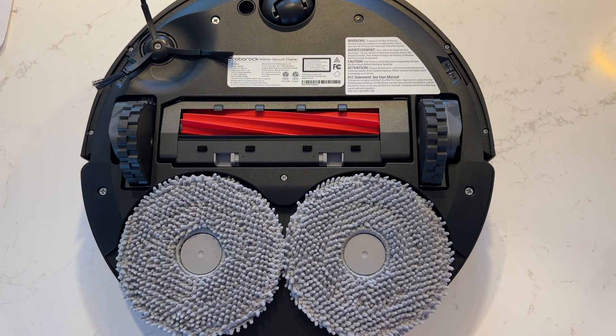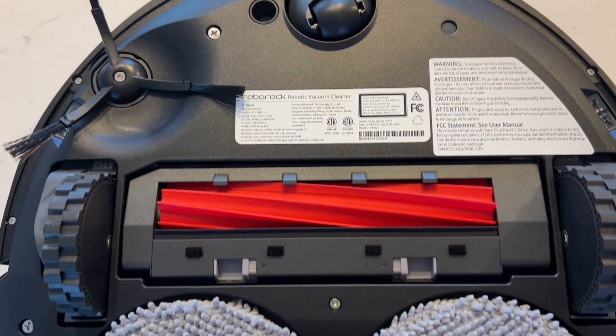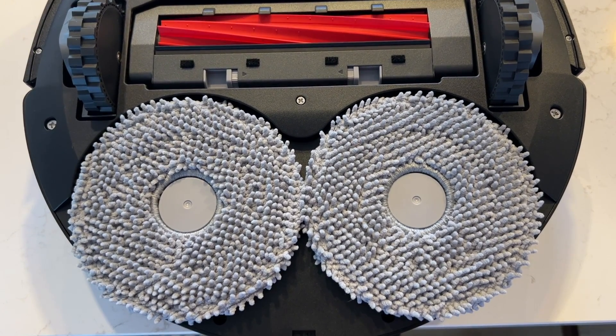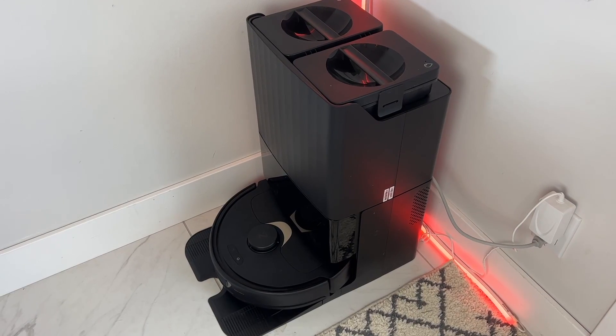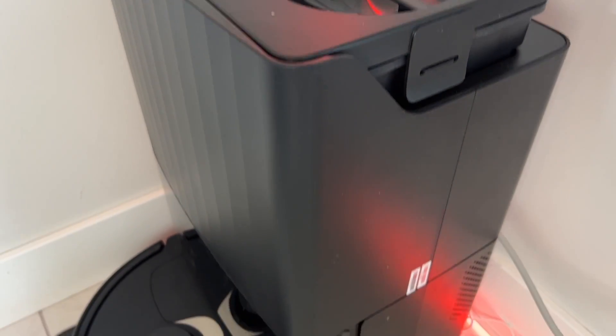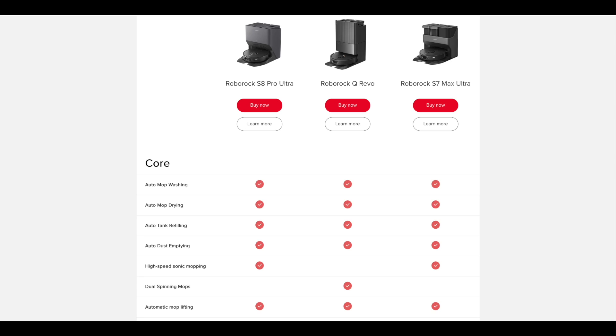The Roborock Q Revo is a floor cleaning bot that can both vacuum and mop floors and take care of its maintenance. Unlike some other bots, this one uses dual spinning mopping pads instead of a vibrating flat pad to clean your floors, and that is one of its key differentiators. The device comes with the Rock Dock that will empty the dustbin and wash and dry the mops with warm air to prevent mildewing. The Q Revo seems to be positioned as a mid to high level floor bot that gives you about 80 to 90 percent of the features of some other bots in the Roborock family, but without the high price tags of bots like the S8 Pro Ultra and S7 Max V Ultra.